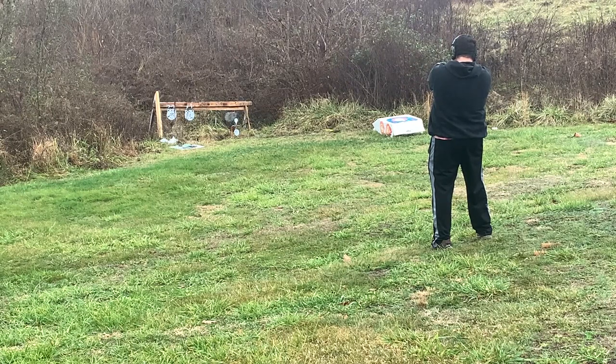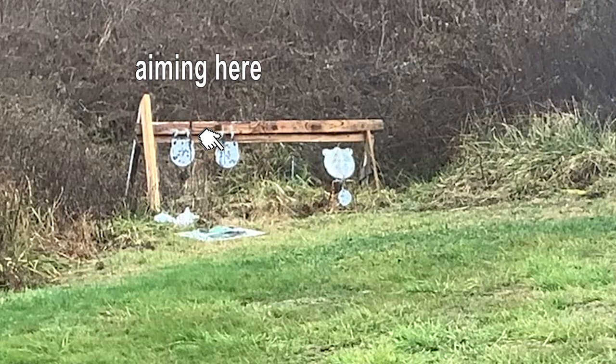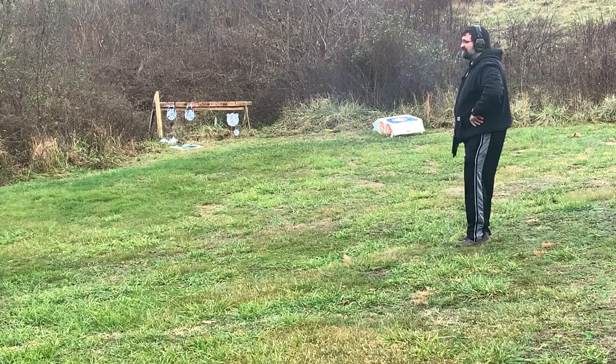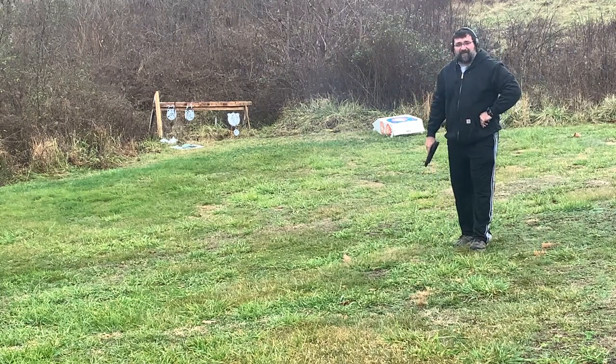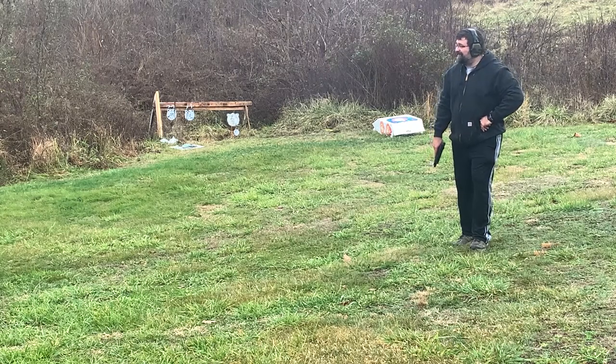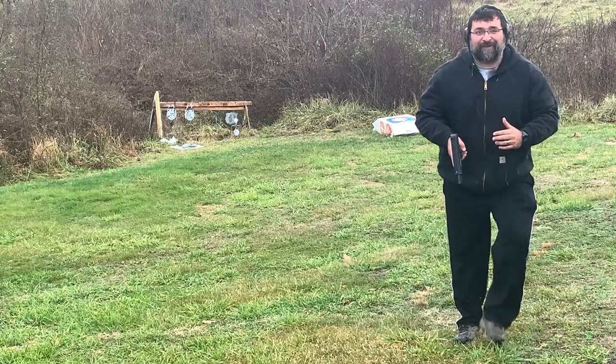It's shooting high. This thing is really off — we need to make some adjustments on the sights.